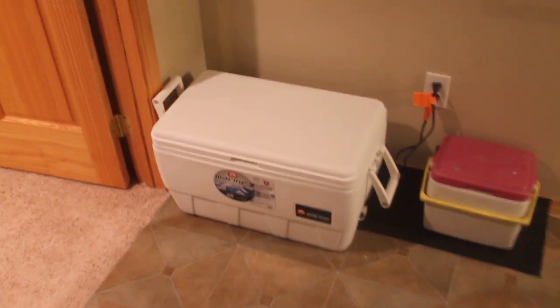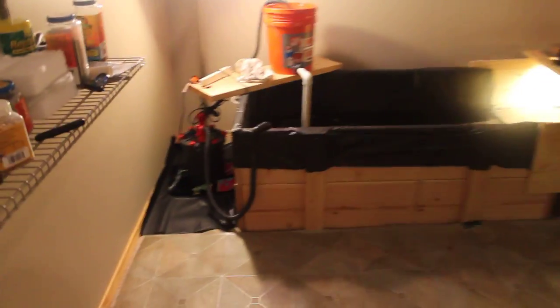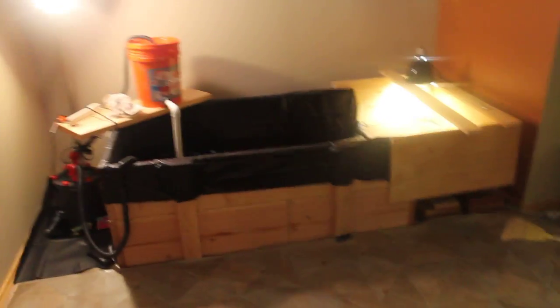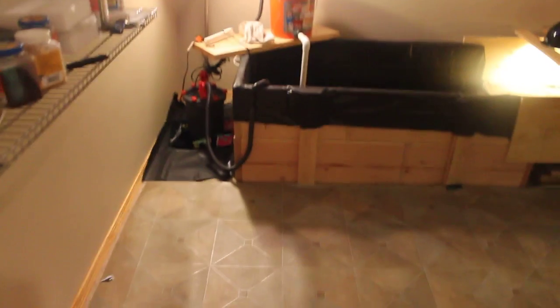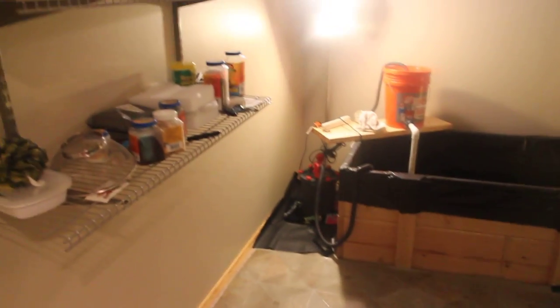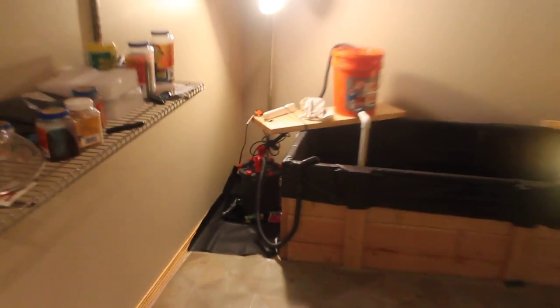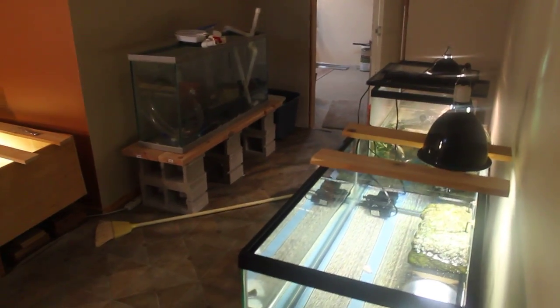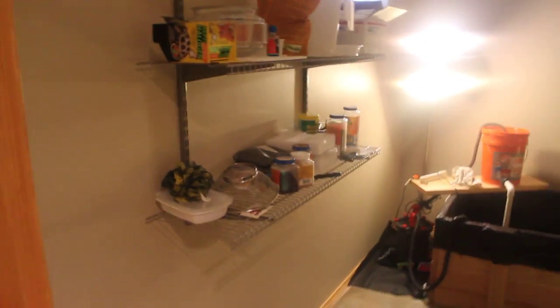That's the turtle room. If you guys saw the pictures I posted on Facebook of what it looked like before — it was pretty trashy, just a store room with a bunch of crap in here. But I think it looks pretty nice now and it's going to hold some pretty nice stuff in the future, other than just albinos. Thanks for watching — I'll catch you guys later.